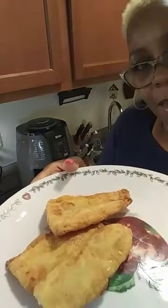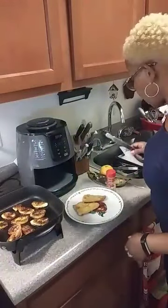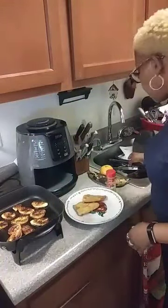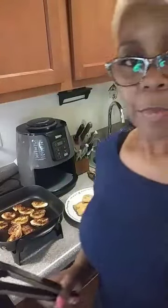My fish turned out good! I was worried about that because I forgot to spray it with some oil. Look at this — I'll be right back.